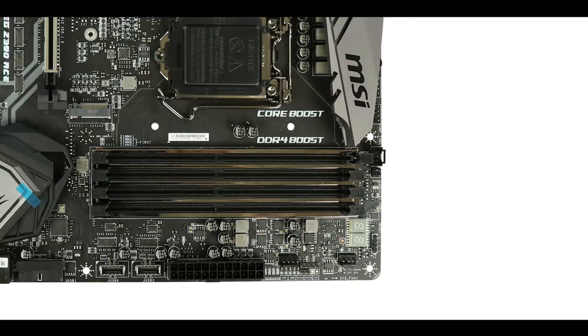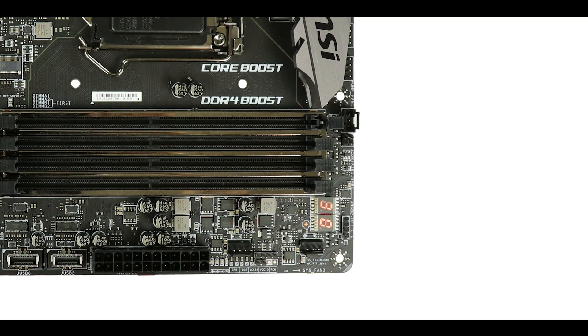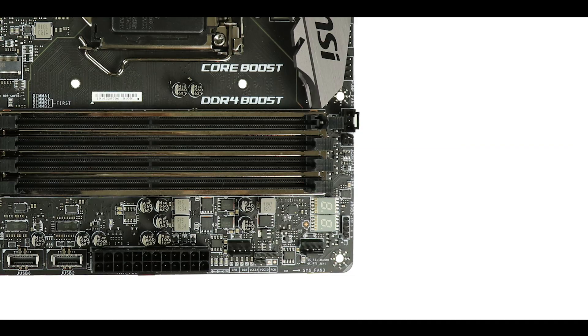Moving ahead to troubleshooting, we have it all. There's a QLED screen that precisely informs us of whatever is going on with the board — good or bad — and an EZ Debug LED for even more insight in case of issues. Kudos all around.